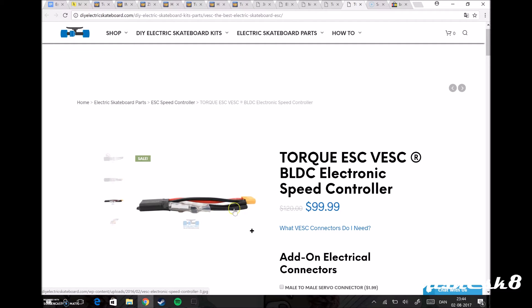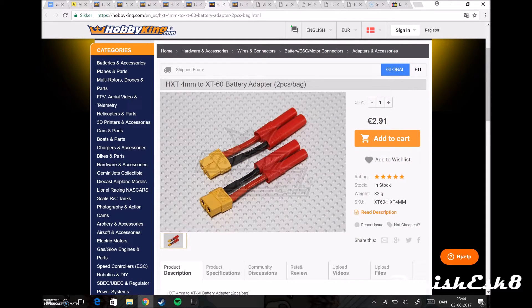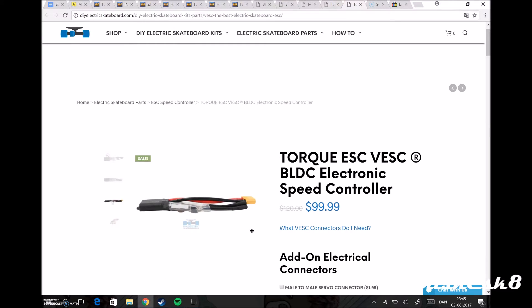The motor goes here and connects to the ESC via the black cables. The controller connects to the ESC where you can program your speed settings and so on. From the ESC it goes into the batteries via a connector here. Depending on how many batteries you have — the higher the voltage, the longer and faster your board can drive. For my motor setup at around 22 volts, it came out to about 24 miles per hour or 35 kilometers per hour.